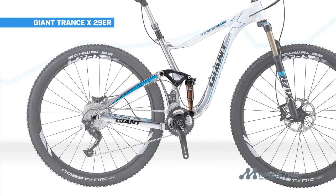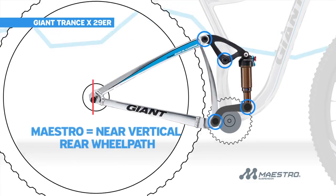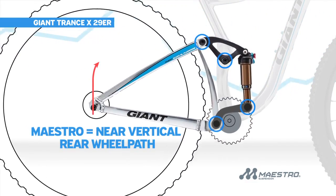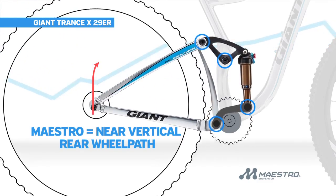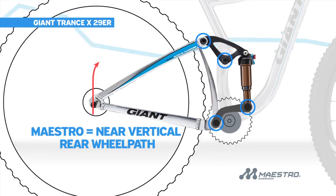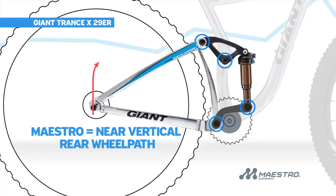The secret to Maestro's performance is its near vertical wheel path that allows your suspension to remain independent from pedaling forces while also remaining active to any and all impacts. All this means your rear wheel stays in constant contact with the ground, and all your power drives the bike forward.